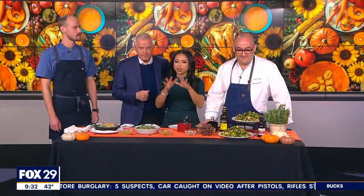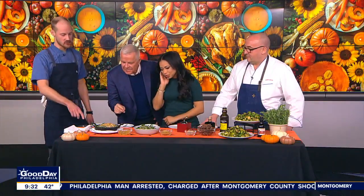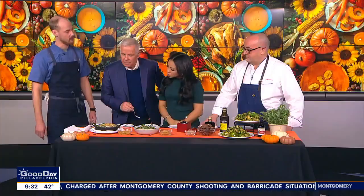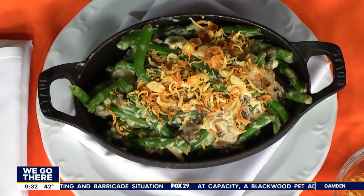Some people they love green beans but when it comes to green bean casserole there might be a little different situation. Yeah they're usually overcooked but if you do it right it's really good. So right here is like a traditional green bean casserole. Instead of cream of mushroom soup I made a mushroom cream with maitake mushrooms and there's some crispy shallots on top. So that's our traditional one.